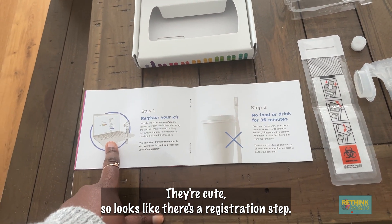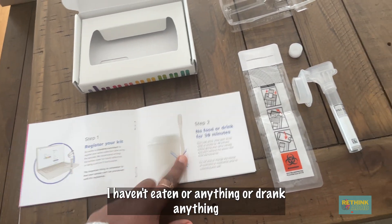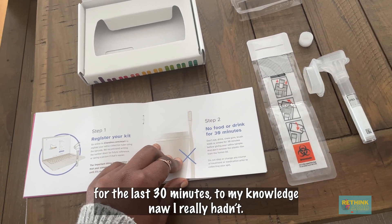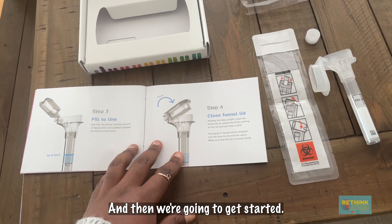It looks like there's a registration step, so I'm going to go ahead and do that. I haven't eaten or drank anything for the last 30 minutes. And then we're going to get started.